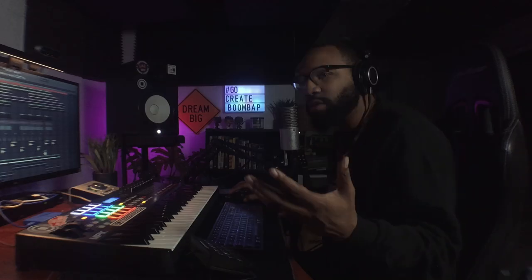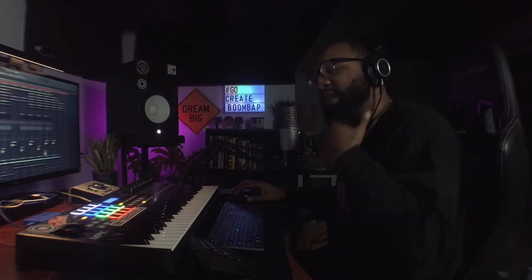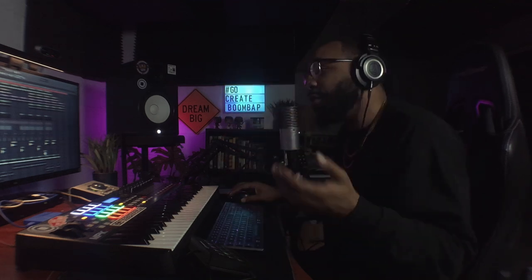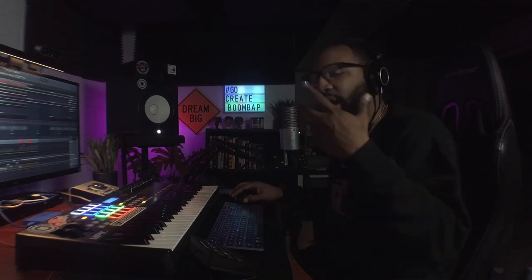Step two: having a good mix but having headroom. While you're listening to this beat, everything sounds full, loud, and clear because after putting the beat together and arranging it, I'm going in and mixing to ensure each sound has its place in the track. I like my drums to drive the track. I'm going to play the beat with the mastering effects on and then bypass them to break down what headroom means.